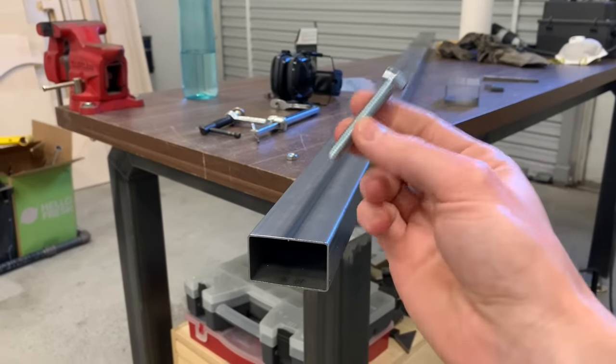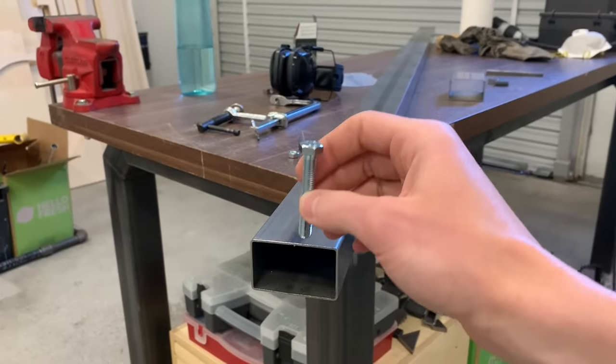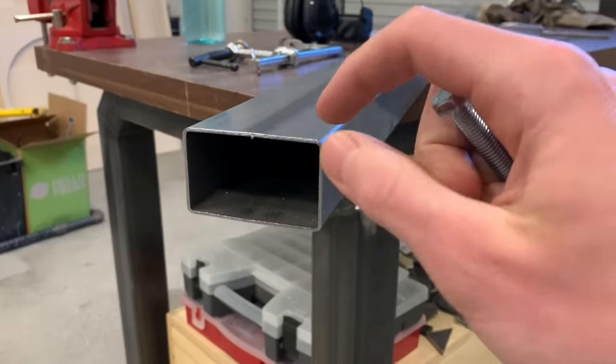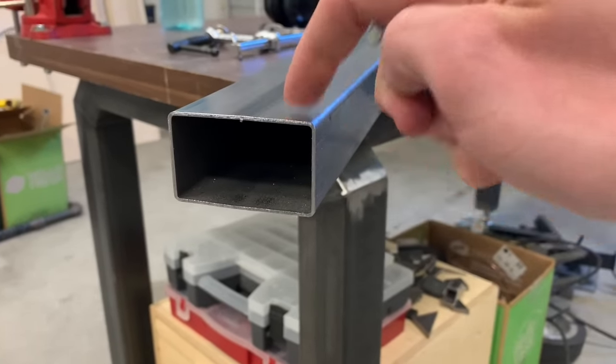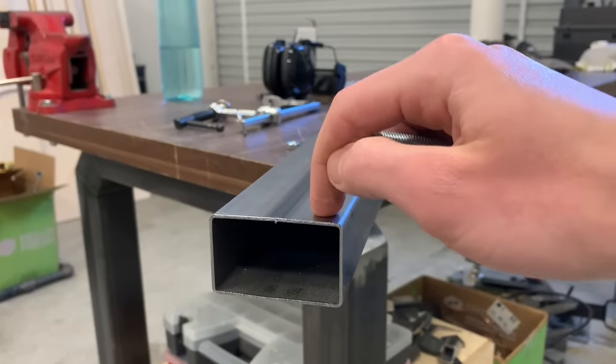For an upcoming project, I need a way to put M8 bolts into the wall of this piece of tubing, and I need to put a row all the way down the length. This is very thin wall tubing, so just drilling and tapping through this would not be good enough. I need a way to make thicker threads in this wall.